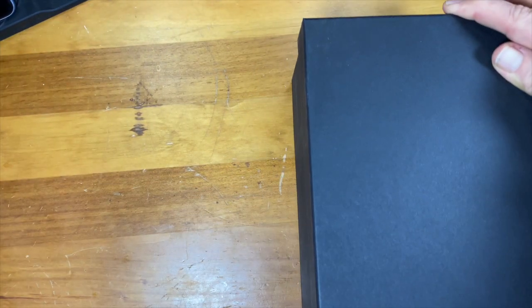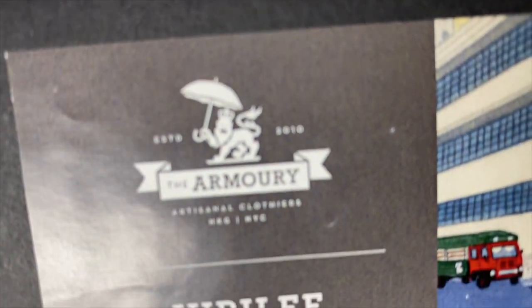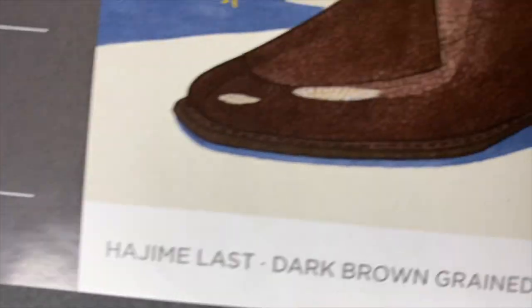They're shipped to me from New York, not from Hong Kong — but what are they? It says the Armory. This is the Armory house brand, and this is the Jubilee.